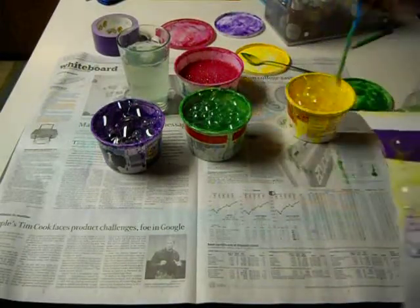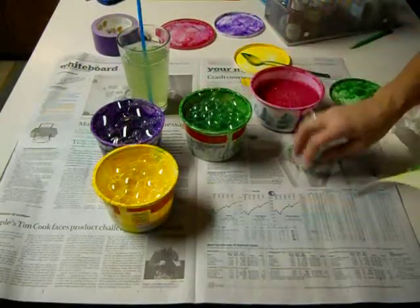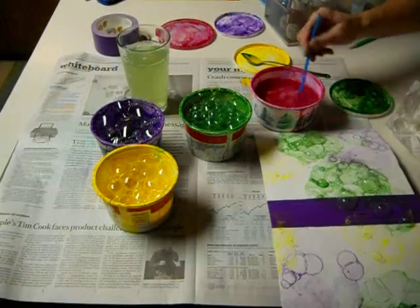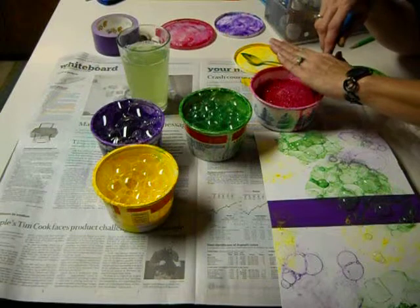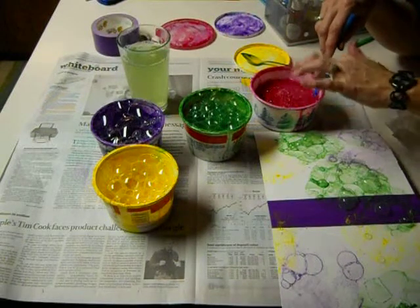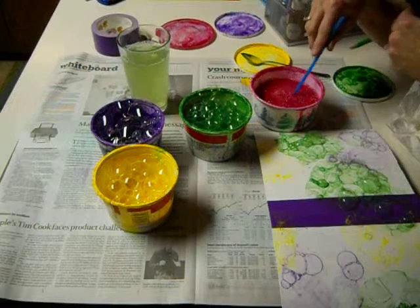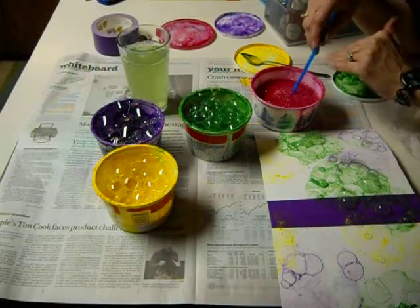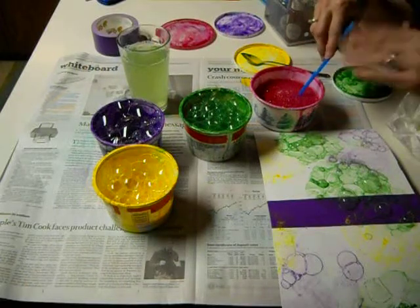You can do just a little bit. Rinse your straw when you want to change colors. Make sure that you're doing this on top of newspaper on your table because the bubbles do tend to make messes. Please remember to keep your hand here — it's just for your safety because it does have soap in it. You want to blow out with the straw; don't suck it in because it's just like trying to drink soap.